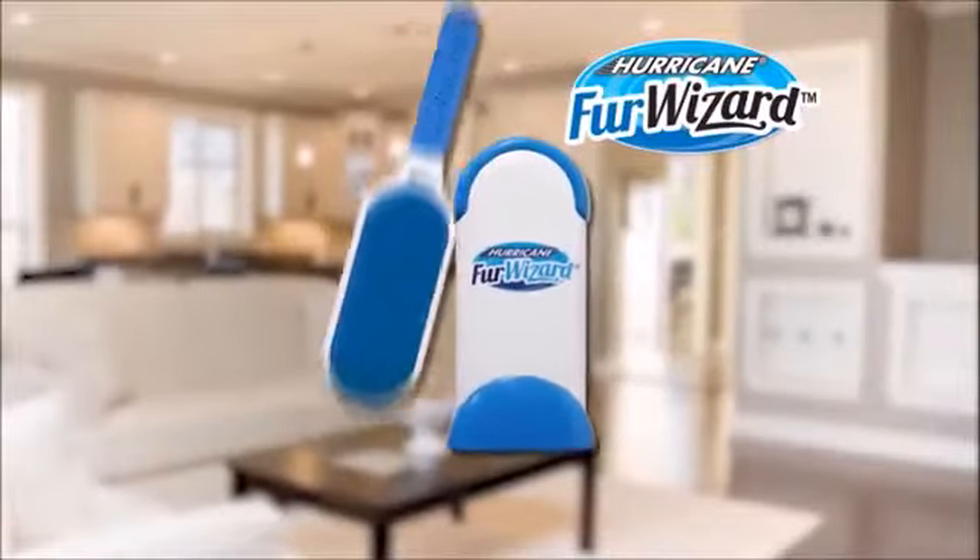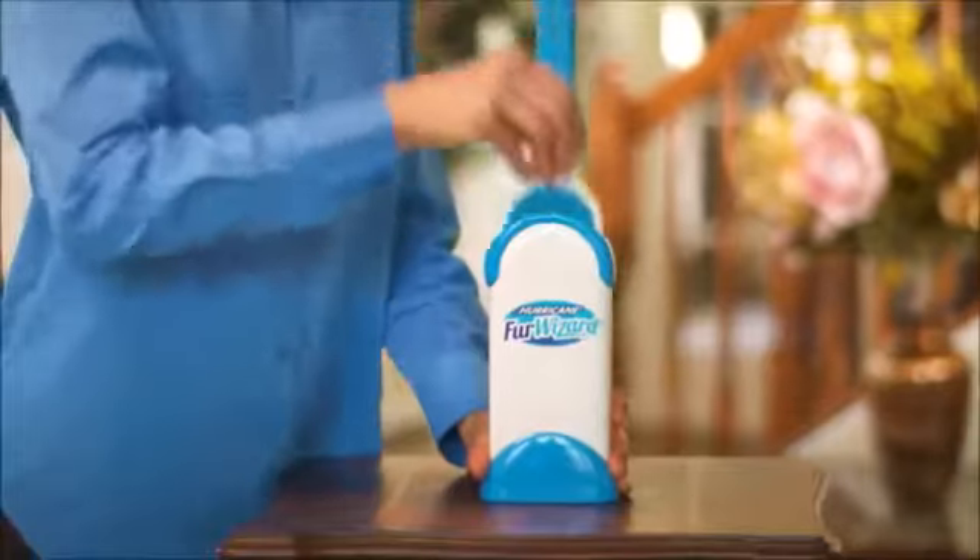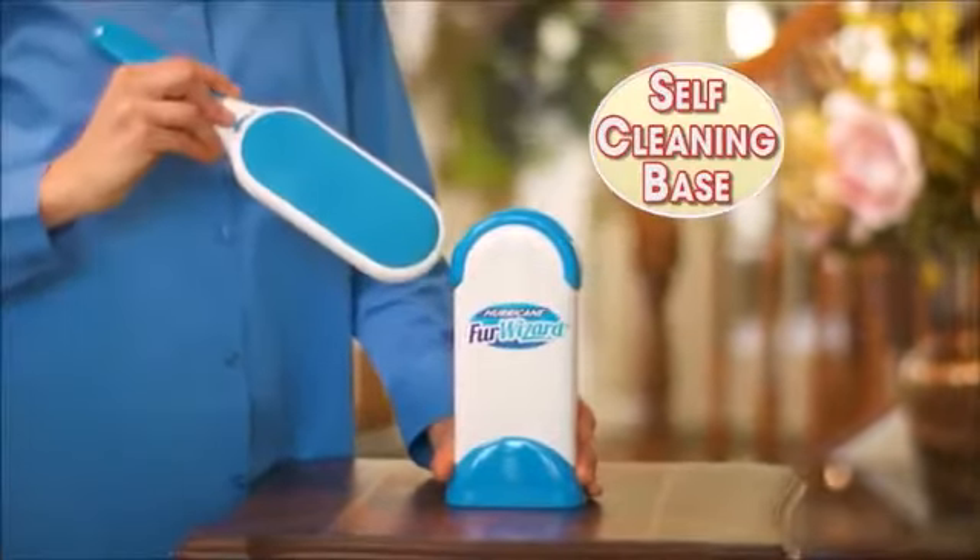Not anymore! Introducing the Hurricane Fur Wizard, an all-new extra-large lint brush that picks up fur and lint with ease, then cleans up instantly with a self-cleaning base.